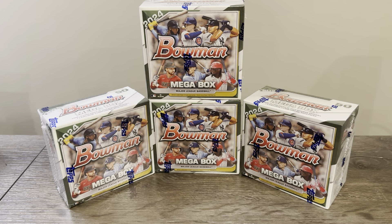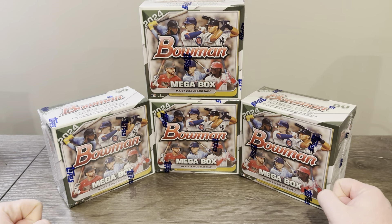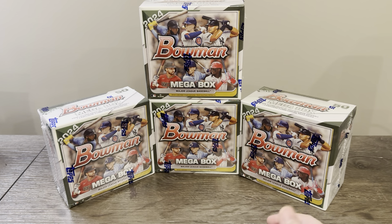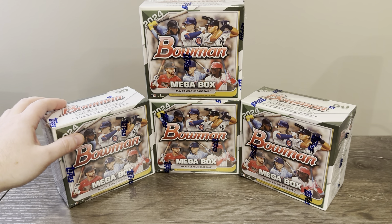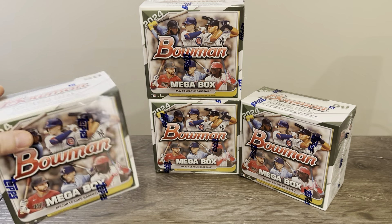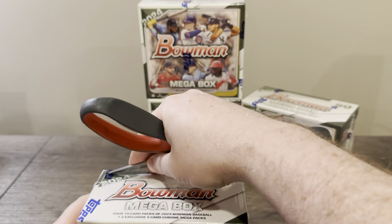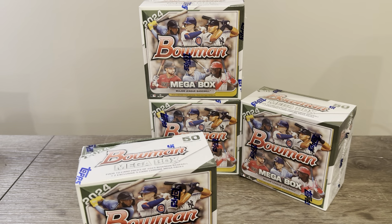Hey everybody, Rob back here with Falker Sports Cards. Today we'll be opening up the brand new 2024 Bowman mega boxes. I've got four of them here — I was out at Walmart and saw them on the shelf and decided to pick them up. They are five dollars extra at Walmart, 50 bucks there instead of 45 which I think is what it is on the Topps website. I'm not going to open the cold packs, going to save those for my cold pack stash, but we'll be opening up the mojo packs because that's where it's at anyway.